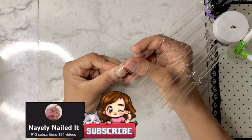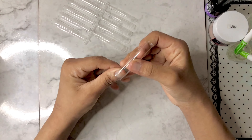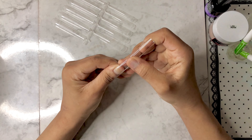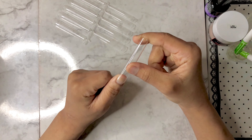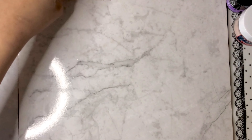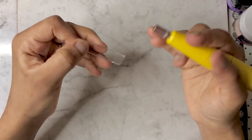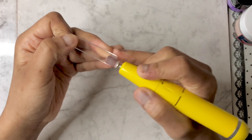I got the transfer foil on AliExpress — like I told you in the previous video, you can check all the material you need there if you want to get it yourself. I was going to do extra long nails but I ended up cutting them very short, and I'll be showing you how — it's very simple.